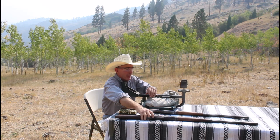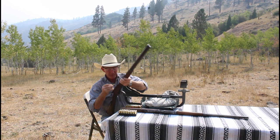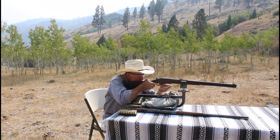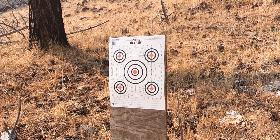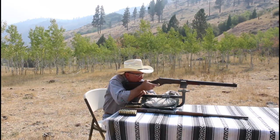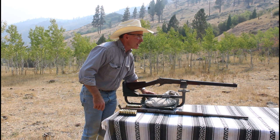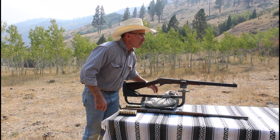Now we'll try this 44-40. It's got a pretty solid trigger pull. Okay, I can see from here that this one is not nearly as well sighted in — we're about three inches high and two to the left, so I might play around with the sights just a little bit and then we'll take a few shots.